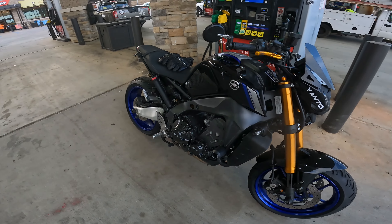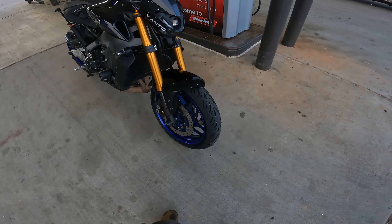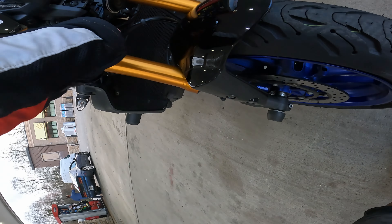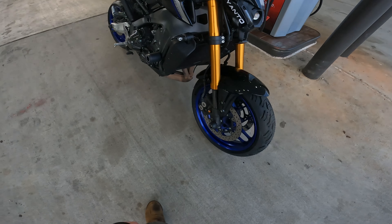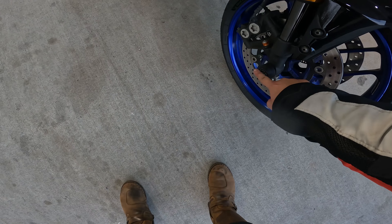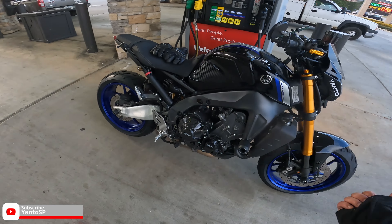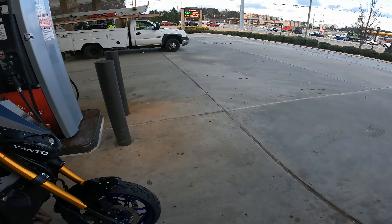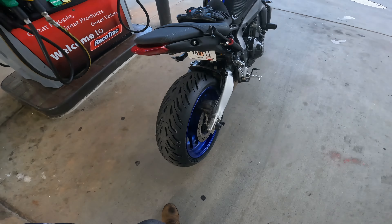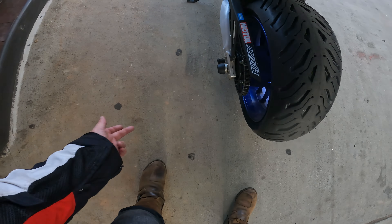It took a minute because I was learning everything about taking the front and rear wheel off. What I found out is my stand at home is trash — I need a triple tree stand, the kind that goes right underneath there. My current stand goes underneath the forks and gets in the way of the front axle coming out, so lesson learned: I need a new front stand. The rear stand still works fine.